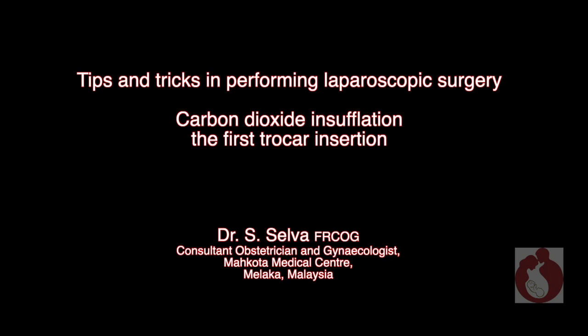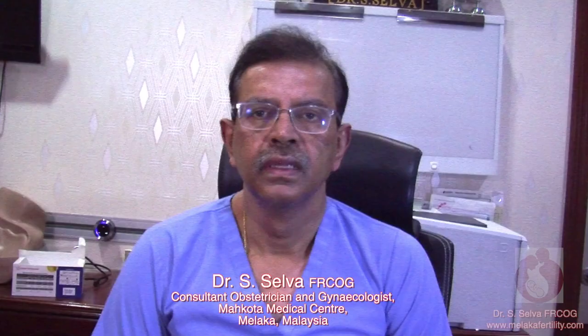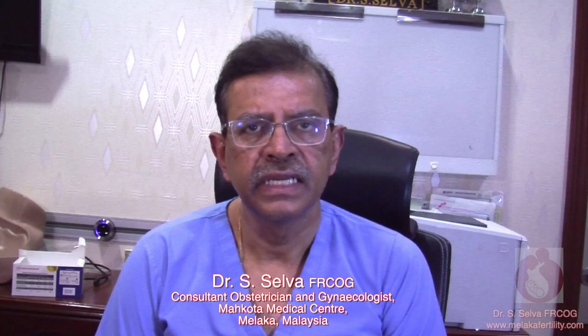Tips and Tricks in Performing Laparoscopic Surgery: Carbon Dioxide Insufflation and the First Trocar Insertion. Hello, my name is Dr. Selva. I'm a consultant obstetrician and gynecologist at Makota Medical Center, Malacca. This is my second video in the series entitled Tips and Tricks in Performing Laparoscopic Surgery in Gynecology. Today I'll be talking about carbon dioxide insufflation and insertion of the first trocar during laparoscopic surgery.